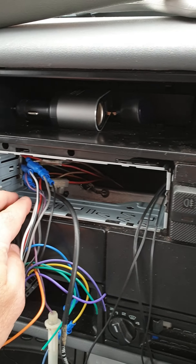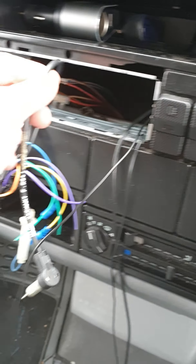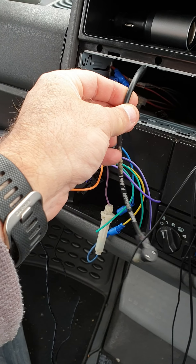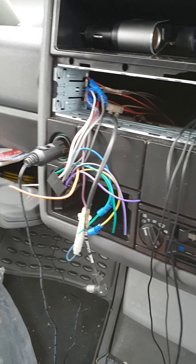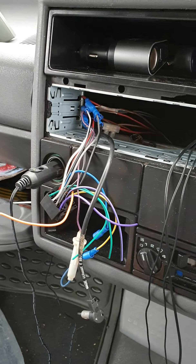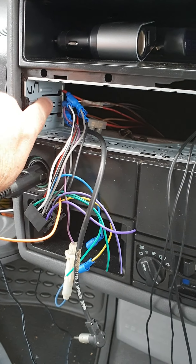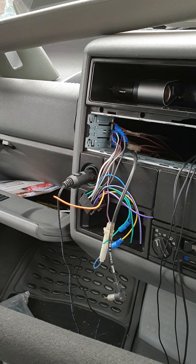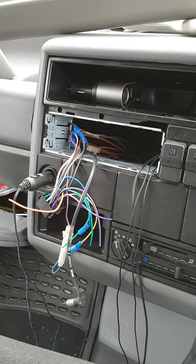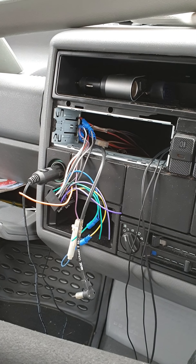I'm just going to put these pins in and push this to the back. This is the old antenna — that's how you push the pins in, and I'll put them on the other side. So that's how you install a Bluetooth DAB CD car stereo in a VW T4.